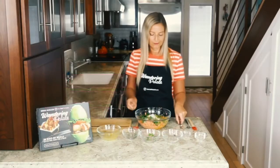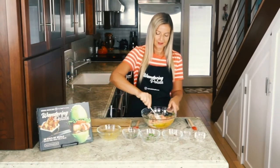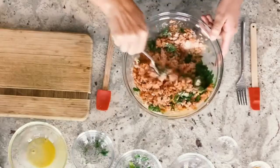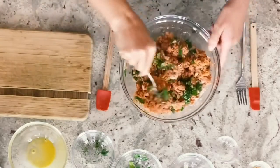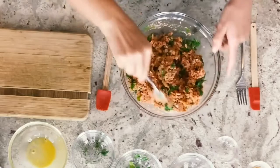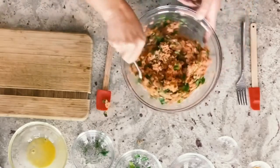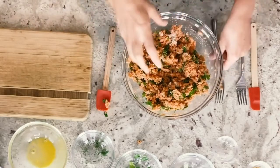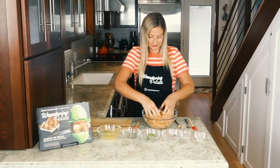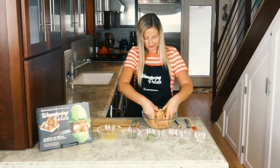You can use a fork or your hands to get everything fully combined. The almond flour is going to give it a little bit of a breading flavor without any grains, so this is a great gluten-free and grain-free alternative. I actually like to use my hands, especially with the egg, just to get it fully combined, and you can start to form your patties out of this.